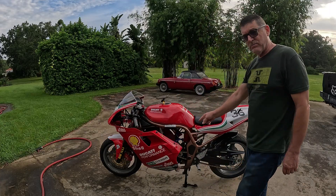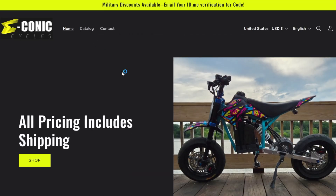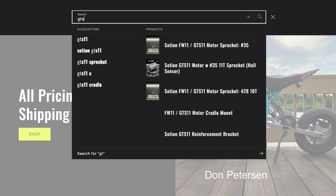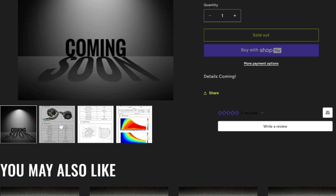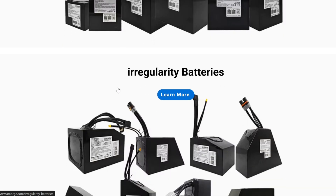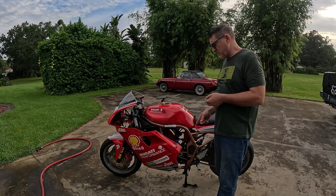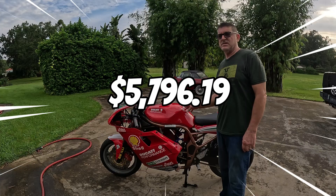Then we move on to the big three: the battery, controller, and motor. The motor from Econic Cycles was $950 — you can't beat their prices. The controller, ND96-1200, was $875. And the battery — a Morge out of Hong Kong — is $1,817. So for the big three to convert this into an e-bike, the main parts you need total $3,642. Adding up my AliExpress purchases, eBay stock parts for the Suzuki Bandit, and the big three, I was into this bike for $5,796.19. Really not a bad deal for what you're getting.